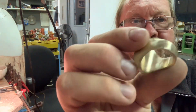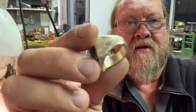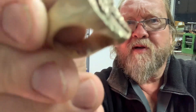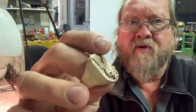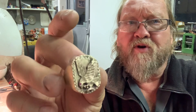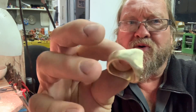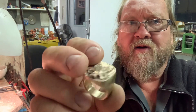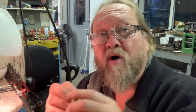Look at how nicely that's sanding up! I'm trying to figure out where the camera is — it must be right there. Look at that. It's got a lot of dust on it from sanding but you can see how it's all blended in nicely. All right, so we're going to polish that now and then we're going to hallmark.